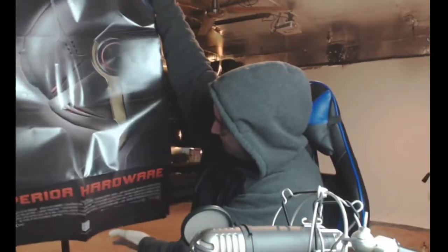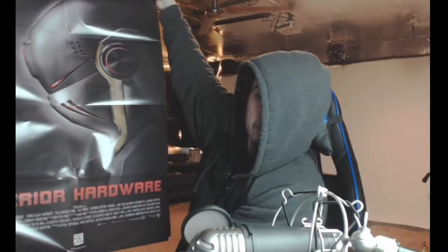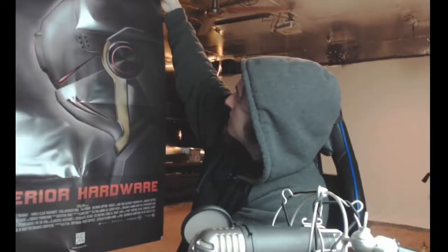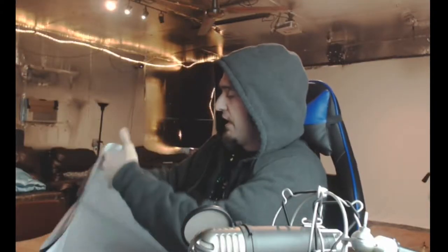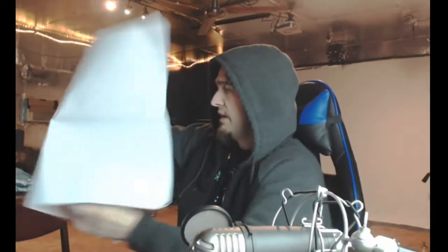Superior hardware. Is that a robot? I can't tell if that's a robot. Whatever, looks cool. Got myself a poster. I don't know if I'll hang it up. I don't know how to fold it back.